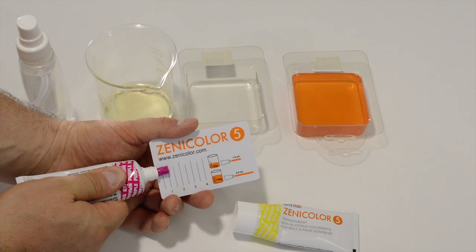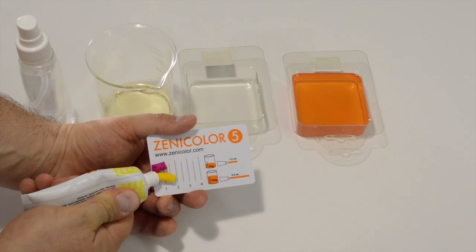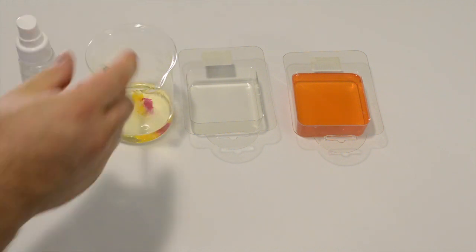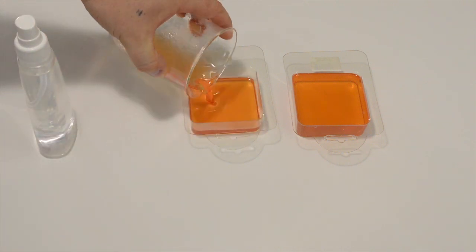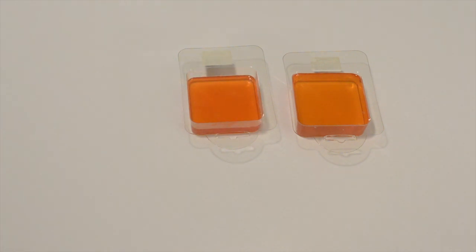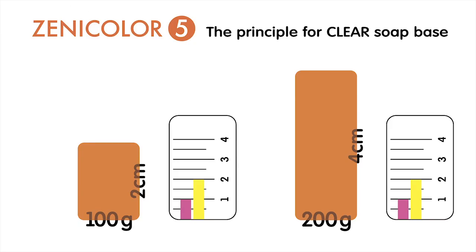Now I take 50 grams of soap base and again add 2 centimeters of yellow and 1 centimeter of purple. Stir and pour. You can see the thickness is now 1 centimeter but the color looks the same as the last soap. If the thickness of your soap is 4 centimeters and you need to get the same orange, what's the proportion? Again, 2 centimeters yellow and 1 centimeter purple — but now per 200 grams of soap.